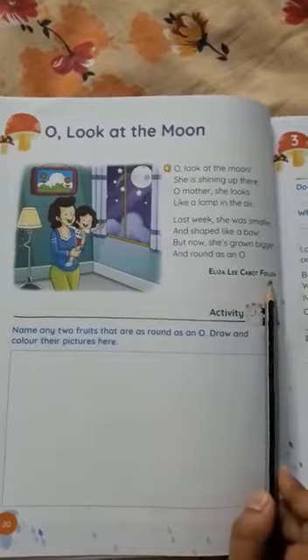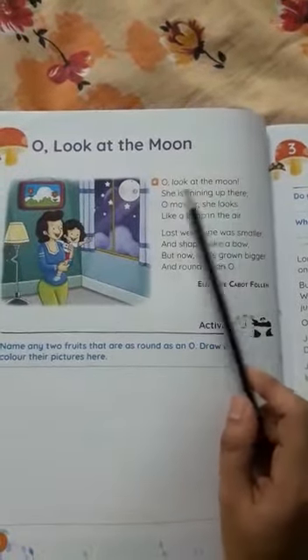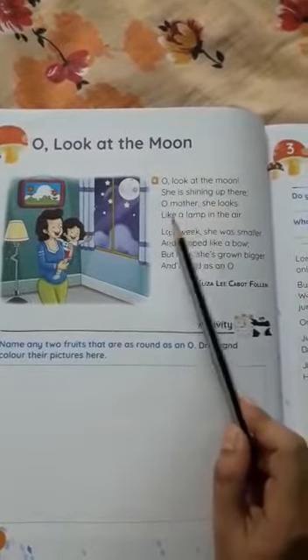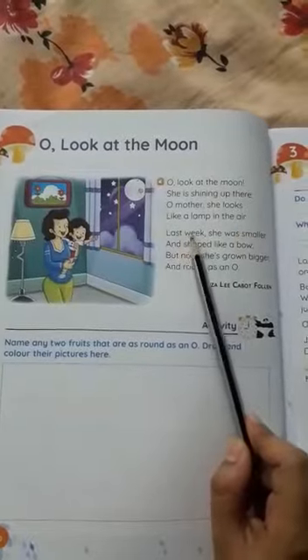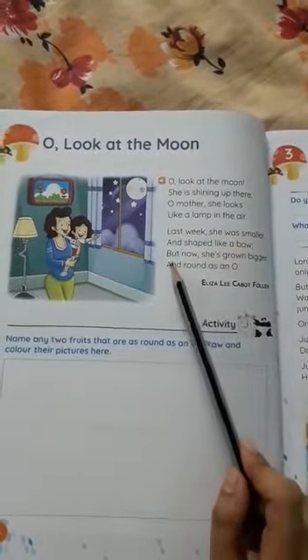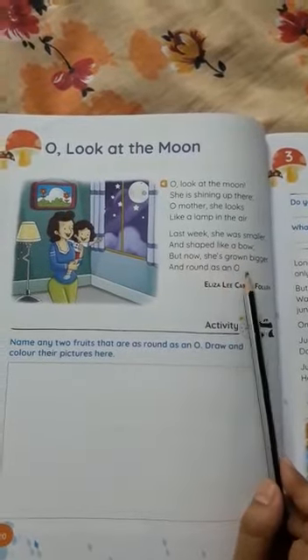Once again: Oh look at the moon, she is shining up there. Oh mother, she looks like a lamp in the air. Last week she was smaller and shaped like a bow, but now she is grown bigger and round as an O. Okay, thank you.